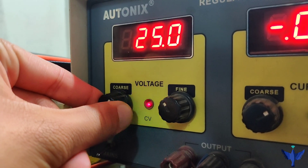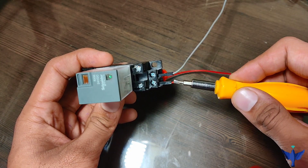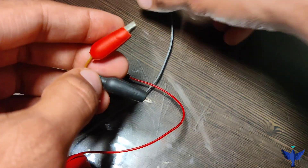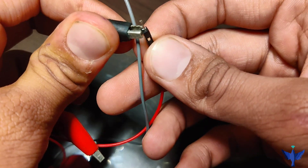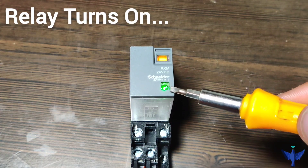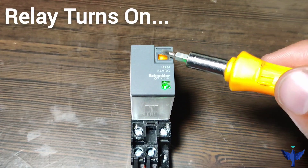Now let us see the working of the relay. We will give 24V DC to this relay and wire it using these wires. I have connected these wires to the supply points 13 and 14, connecting the 24V DC positive and negative to the relay. I have turned on the supply and the green LED turns on, which means the relay is in operating condition and the NC contact has switched to the NO contact.